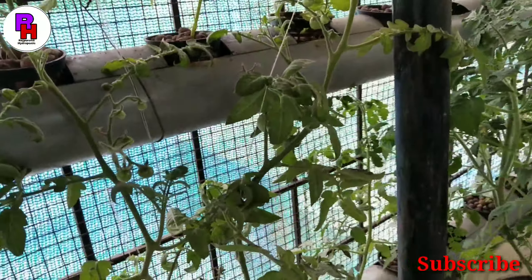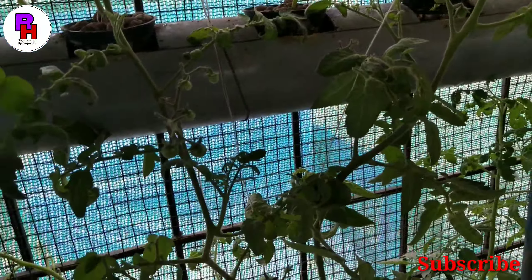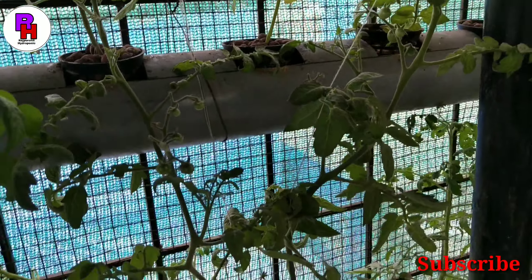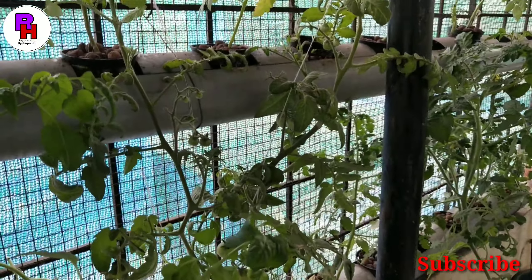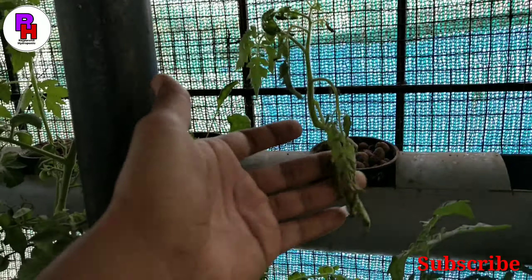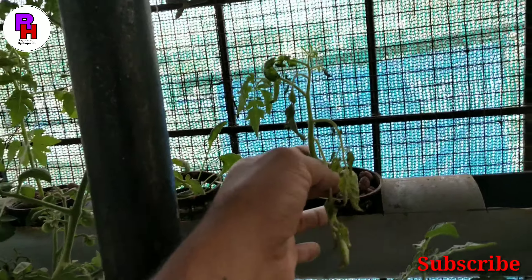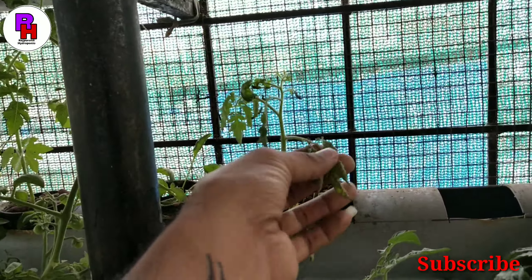If you maintain proper nutrients, proper water, and a proper pH level, the progress will be very good. Here are some tomatoes, and here are some tomatoes which are flowering. Here are some flowers as well.